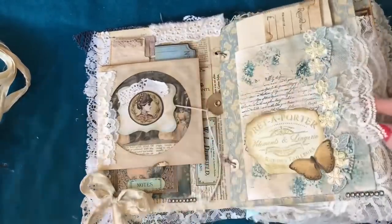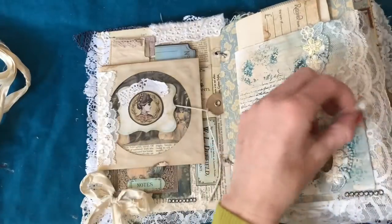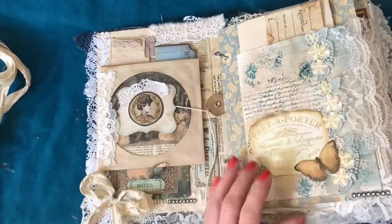I've also got a pocket in here which I must have left blank by mistake, so let me just pop in a journaling card. Obviously this is now white because it's not been inked up, but better to have it than not have it — so you've got a journaling card in there now.